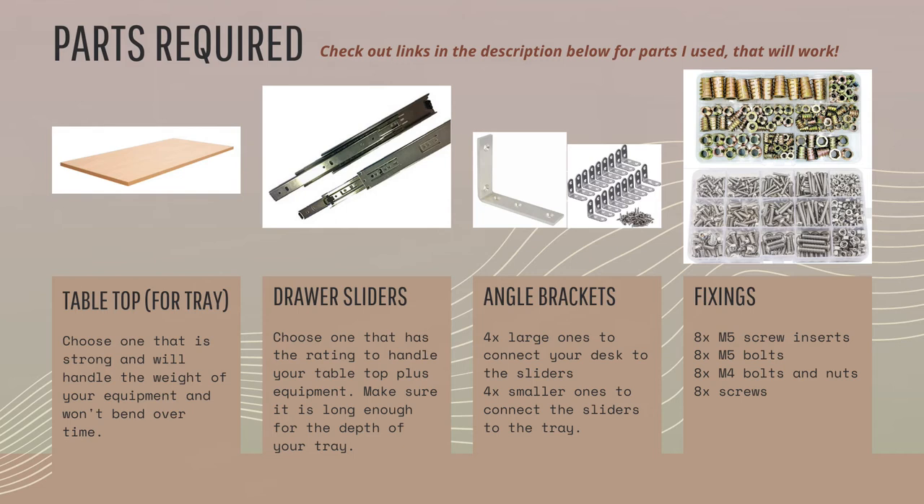In terms of fixings, you want eight screw inserts — these have a hole in the middle and a corkscrew design on the outside. You also want eight bolts that correspond to the size of the screw insert; these fix the large angle bracket via the screw insert into the underside of your desk. You also want eight smaller bolts and nuts to attach the large angle brackets to the outside of the drawer slider and on the inside to attach to your tabletop tray. Lastly, you need eight screws to attach the smaller angle brackets to the bottom of your tabletop tray.